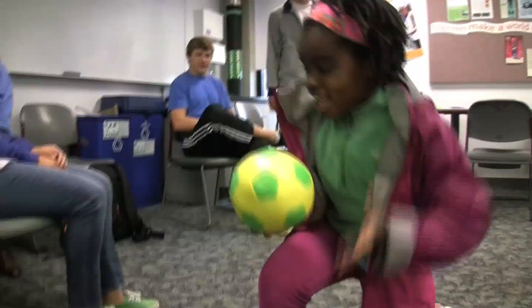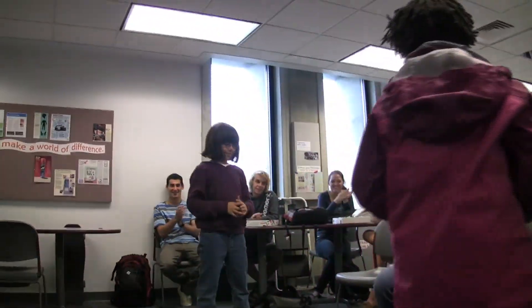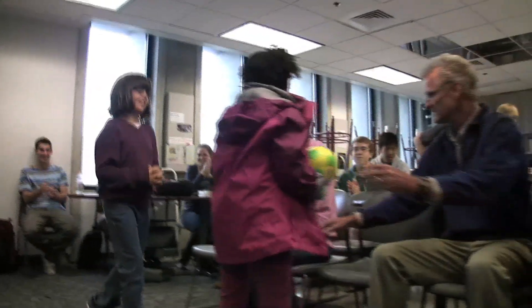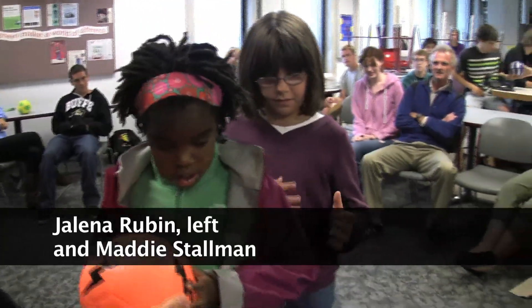My name is Kurt Pfeffer, and I teach at Monarch K8. I teach art and physical education to grades K through 4, and today we were working at the ITL, the engineering department at CU. Basically what we were doing was trying to come up with a ball or some kind of device for physical education to help with people that are blind or visually impaired in physical education.